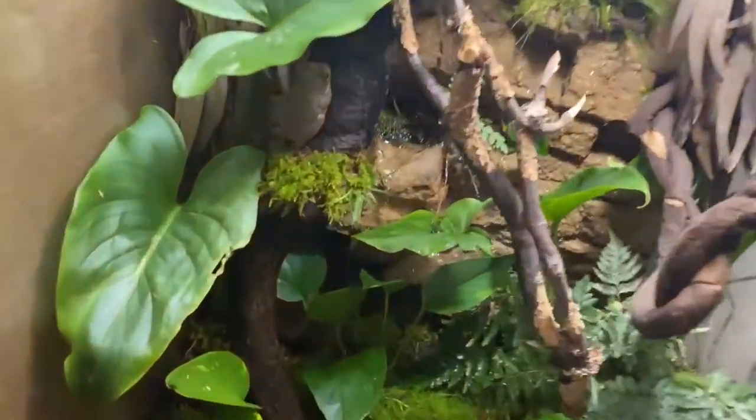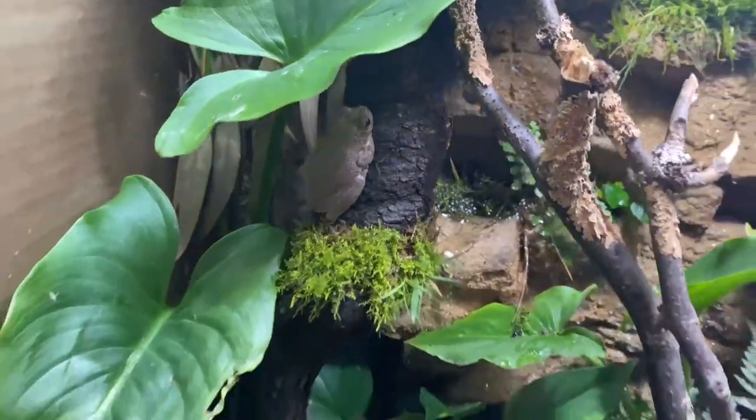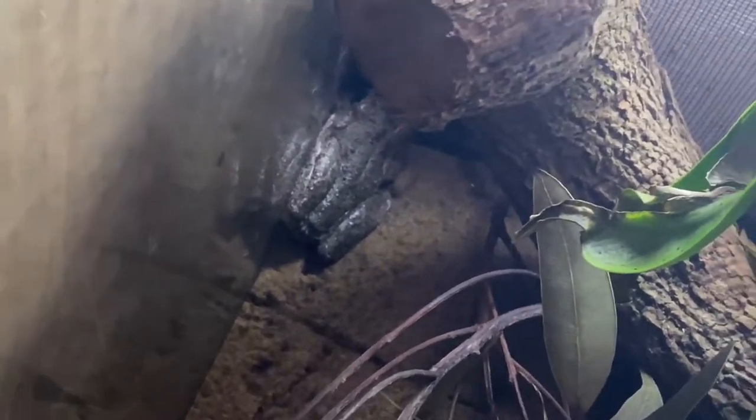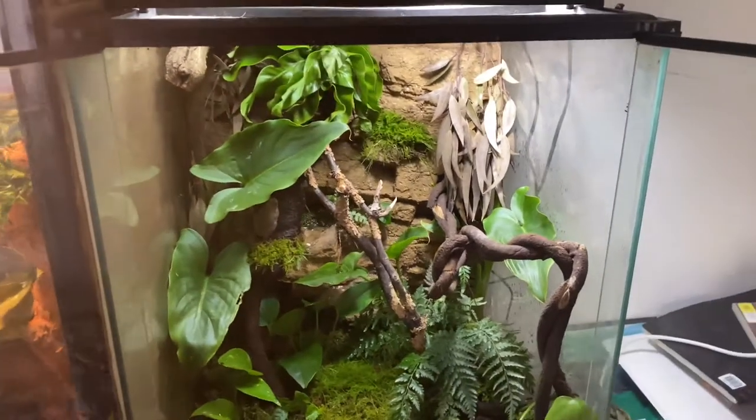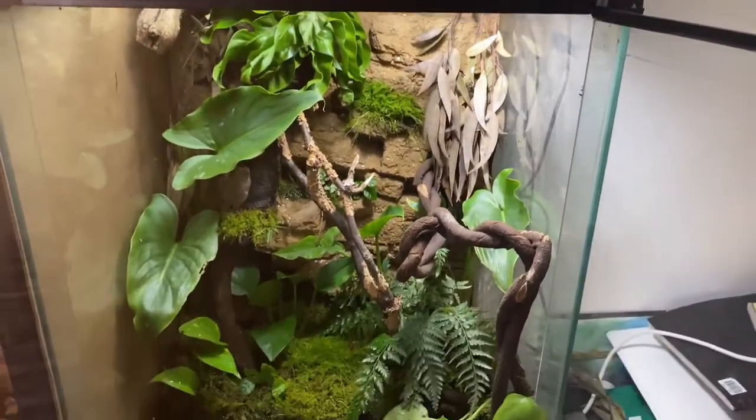Without a doubt you guys have seen the frog — or one of them. There are two, I believe a pair. Right here is one of them — that's the one I believe to be the female. And there's the male, hiding up there. He's really nice. He has a whole bunch of really beautiful green speckles — he is a really nice frog.